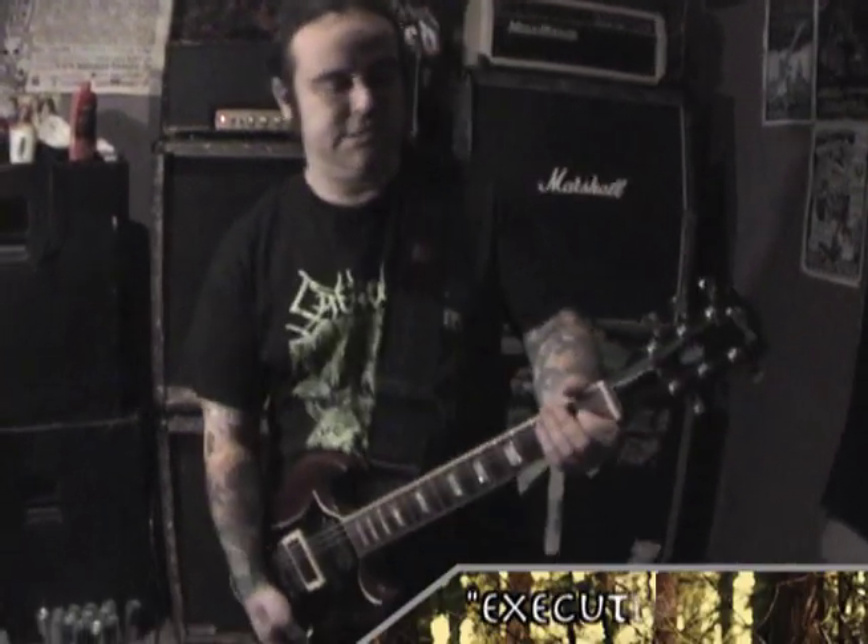Here's an example of that in a song called Execution Tank, which is the last song on Here Waits Thy Doom, so it's during the second half we bust into this.